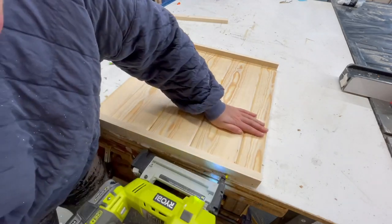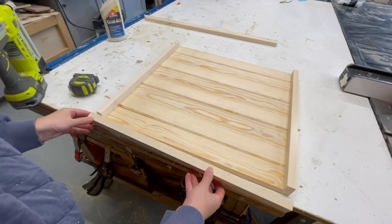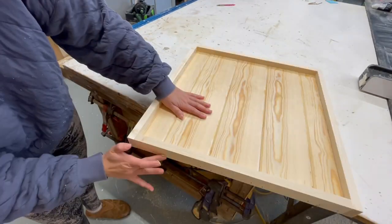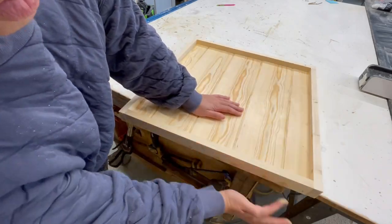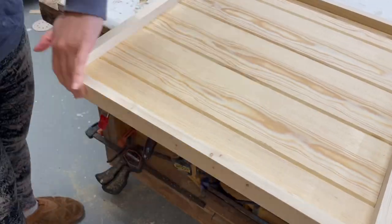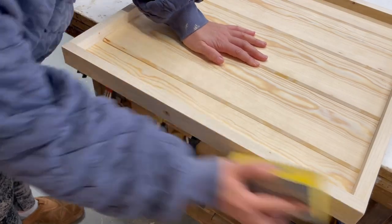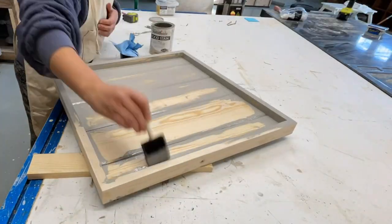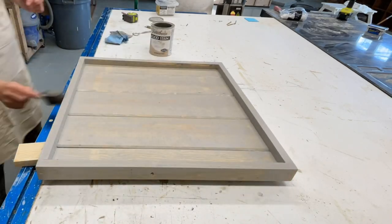I recommend a measure-and-cut-to-fit approach for the trim to get a perfect fit. I filled the nail holes with wood filler, let that dry, and then sanded everything with a medium grit sandpaper. I stained the tray with a stain called Sun Bleached by Varathane.